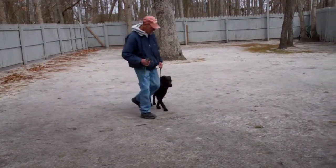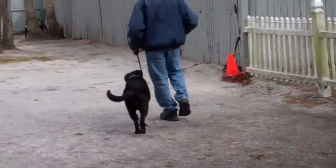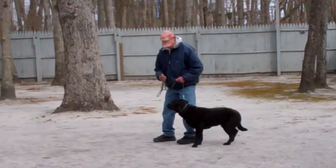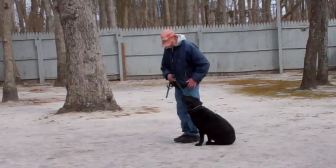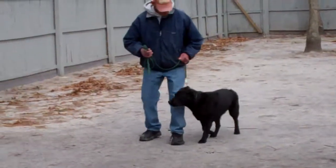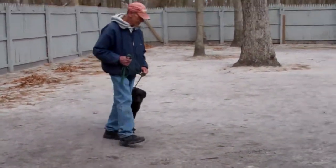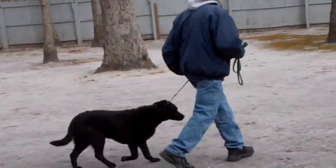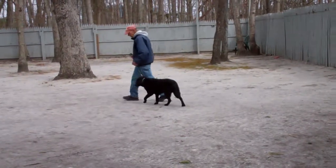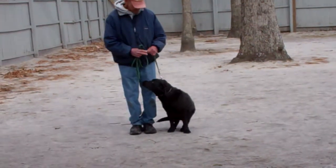The command is 'Lexi, heel.' At this point Lexi has a job to do — her job is to stay even with Fred's left leg, not forging ahead, and each time that he stops his feet she knows to sit automatically to wait for her next command. Lexi's biggest problem is that she can be temperamental and thinks she can call the tune as to when you start and stop obedience training, and what we're going to help teach you is how to incorporate all of this into your everyday situations.